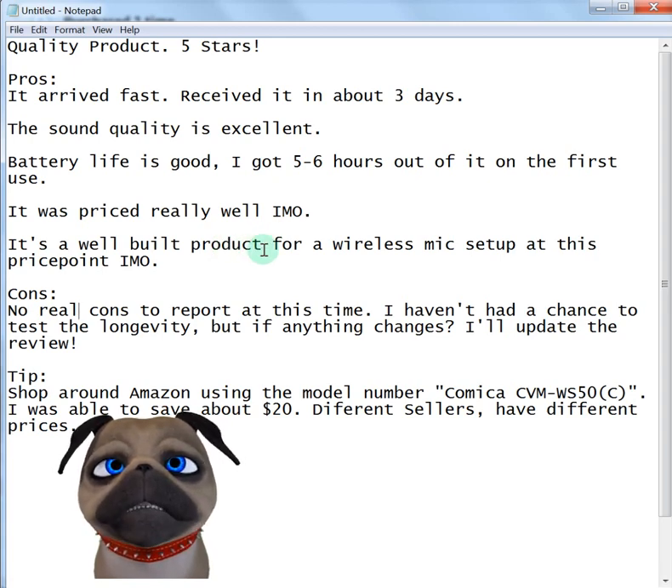The only con — there's no real cons to report. I haven't had a chance to test the longevity. As I'm doing this review, I've had it only about a week — a little under, actually, probably six days — and I've only played with it for about two. So I haven't had a chance to test the longevity. If anything changes, I will update this review.